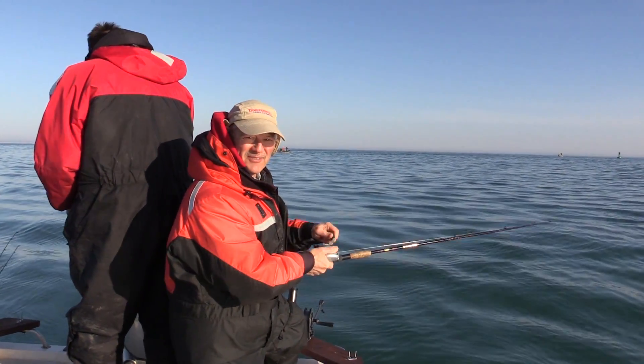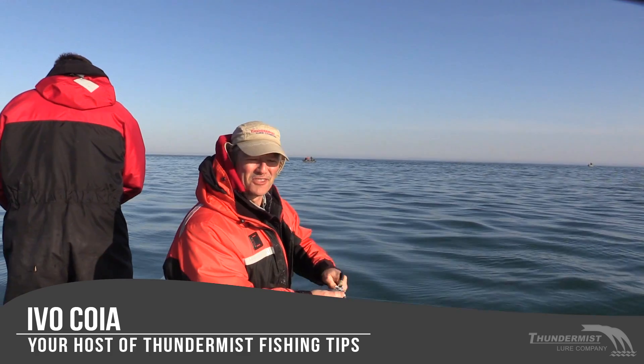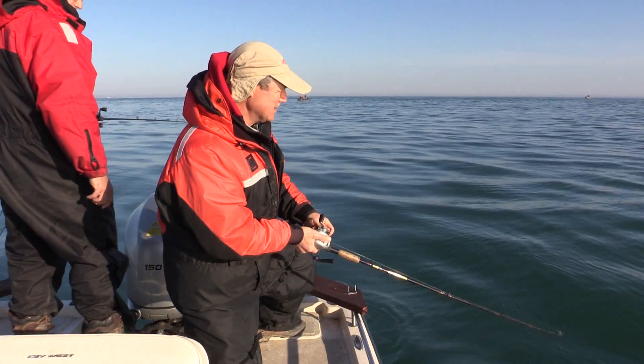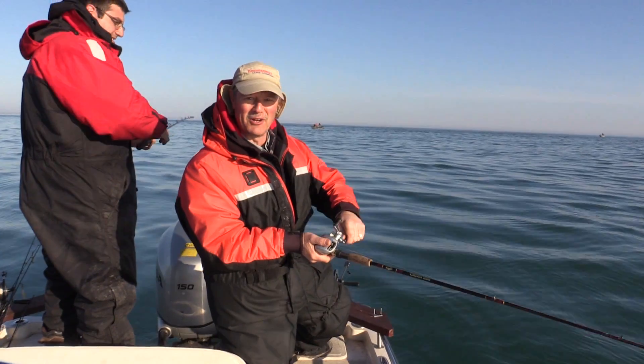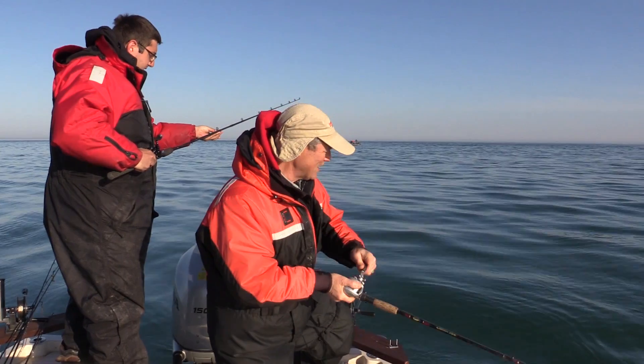Hi folks, it's Evo here from Thundermist Lure Company and welcome to today's episode of Thundermist Fishing Tips. We are out here on Lake Ontario and we are trolling with the American Smelt Crankbait. I've got Antonio and Enzo with me and we just got our lines wet.